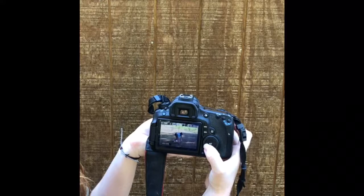To preview the pictures that you just took, press the playback button. Then you can use the dial to go through all of the pictures that you just took.